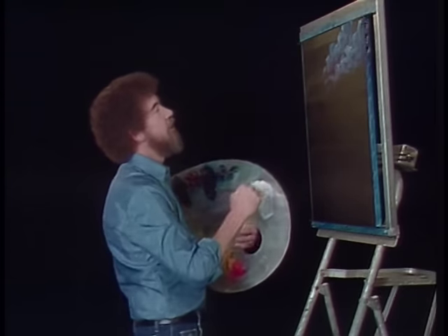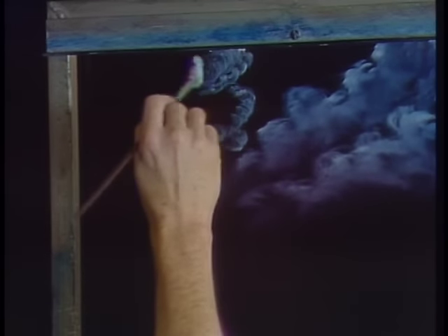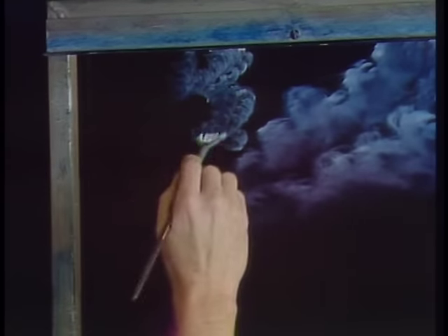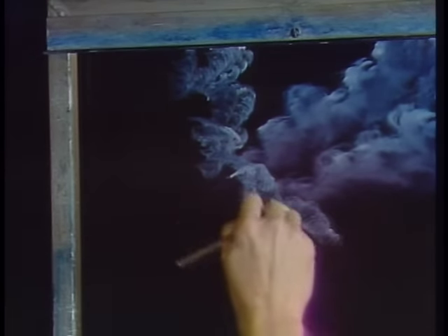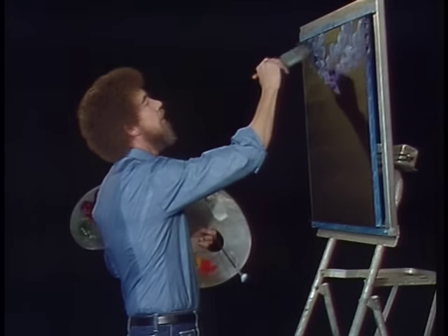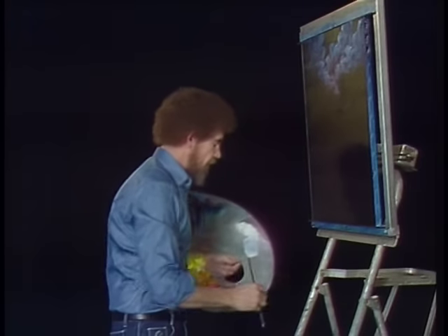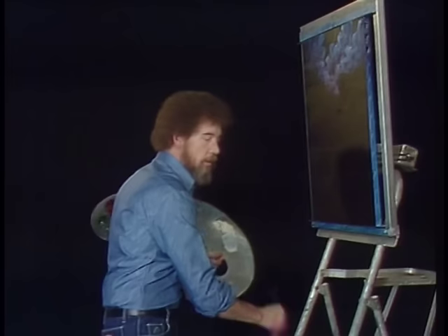We'll put a few more little clouds in here — maybe there's one right here, just floating around. Now these black canvases are so much fun — we've done quite a few of them on this series because we've had so many requests for them. Just let them float around the sky. Blend it out, not touching the top of the cloud. Little tiny circles. Fluff it up a little bit, then blend it out. You do these clouds in layers — do the one that's farthest away first and work toward yourself.